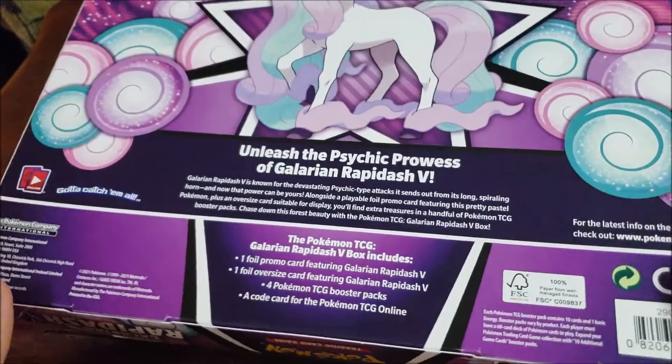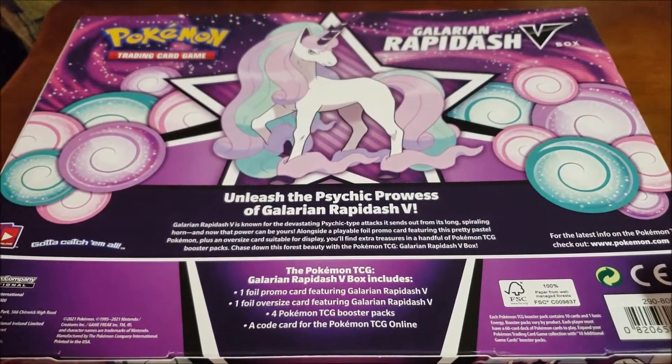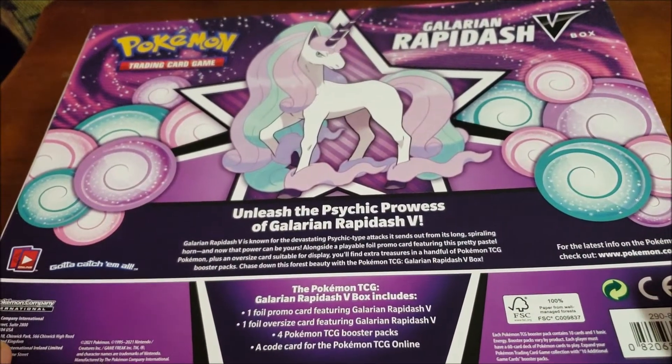And this is the back. We have Galarian Rapidash. And she's beautiful.